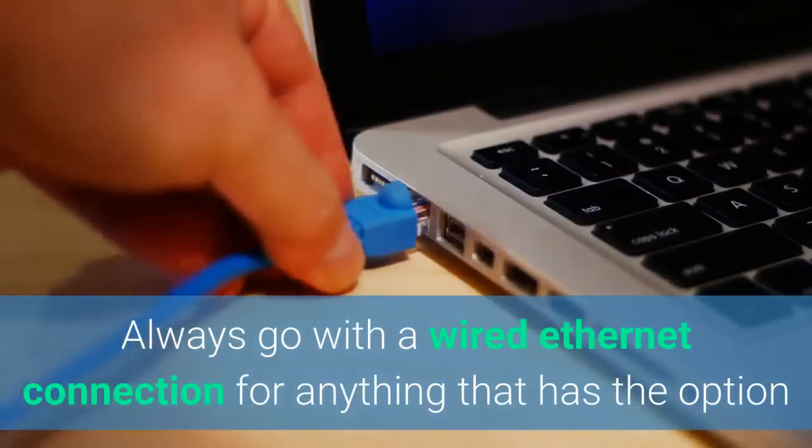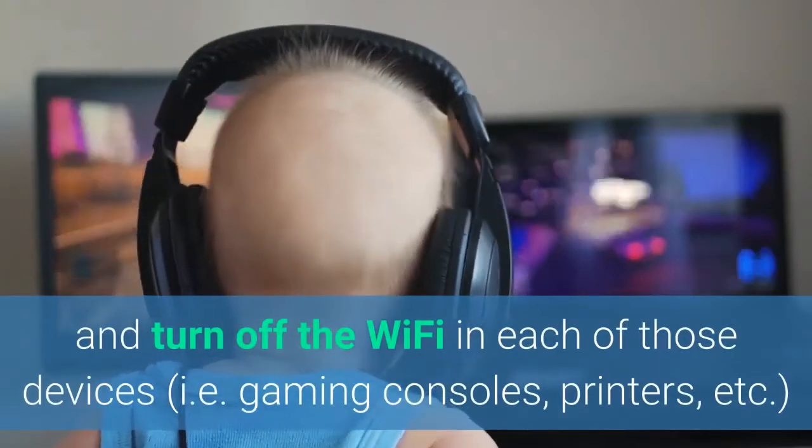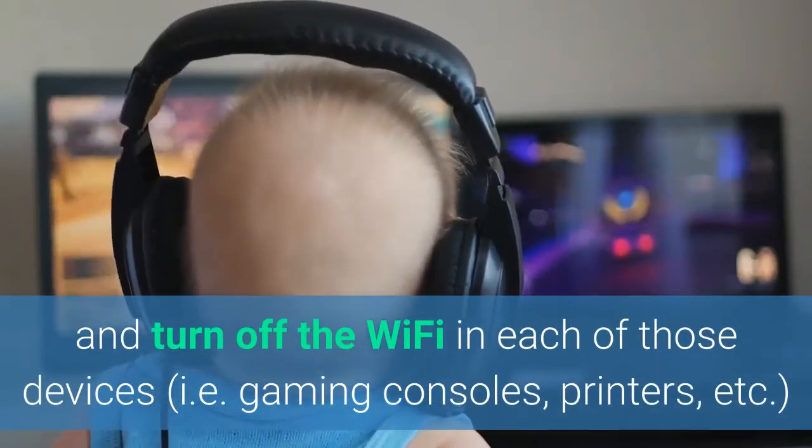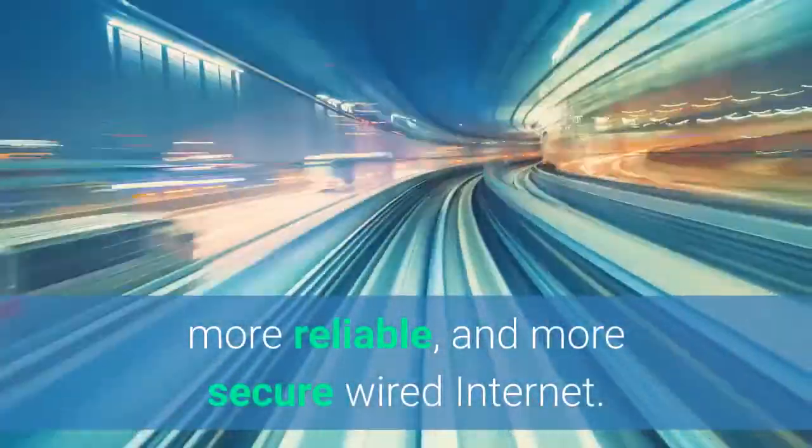Always go with a wired Ethernet connection for anything that has the option, and then turn off the Wi-Fi in each of those devices — gaming consoles, printers, Rokus, smart TVs, your PC. You're not only going to cut out a bunch of EMF from your life, but you'll also have more reliable, secure, faster wired internet.